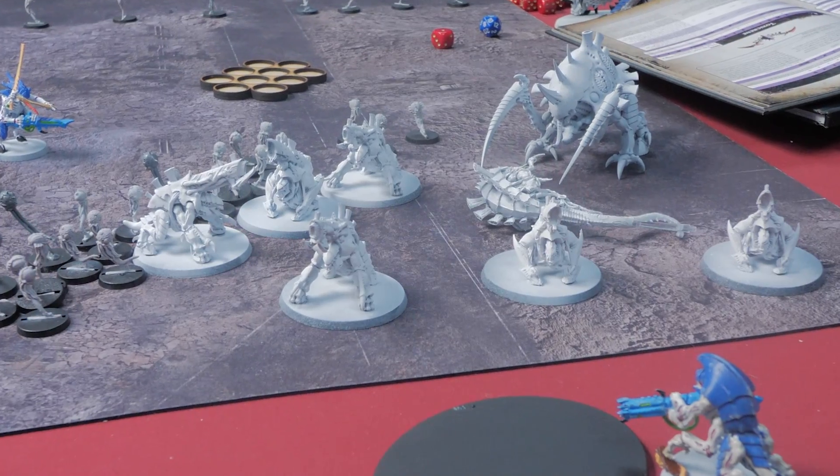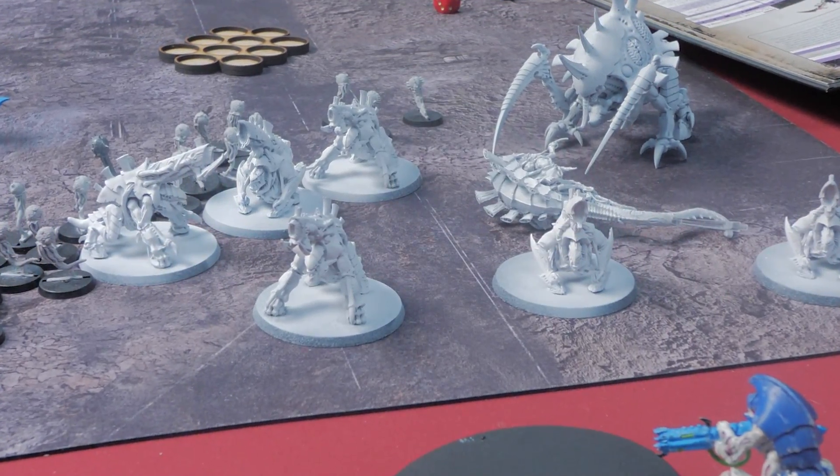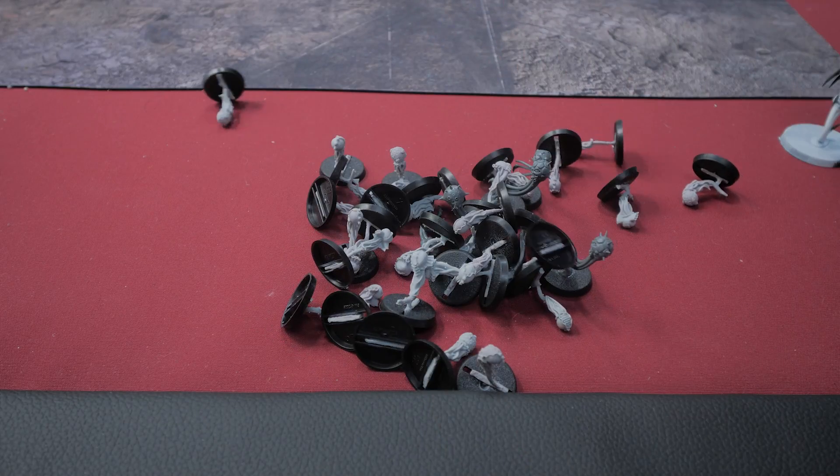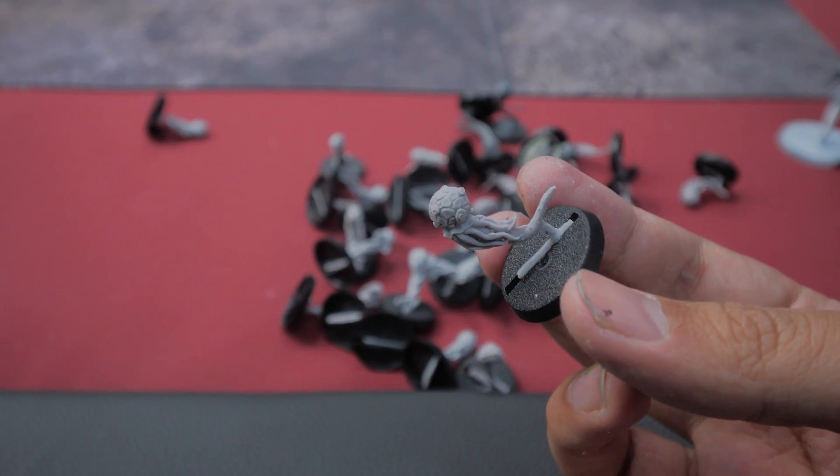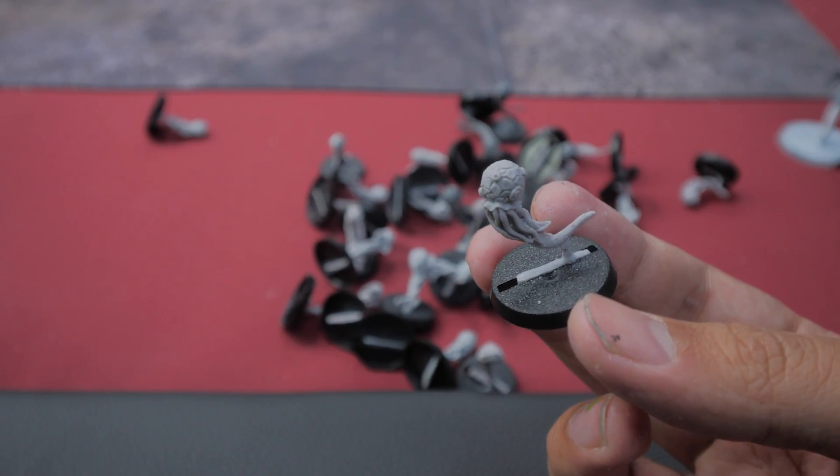Moving on to Thursday, I still had a lot of models left that I needed to paint: the Biompyrovores, the Maliceptor, the Malanthrope, and of course all of these Spore Mines. The Spore Mines won't be that big of a deal since I'm planning on just using some contrast paints on them, but everything else will still take a decent amount of time. So for Thursday and Friday, I ended up working on the Biovores and Maliceptor next.